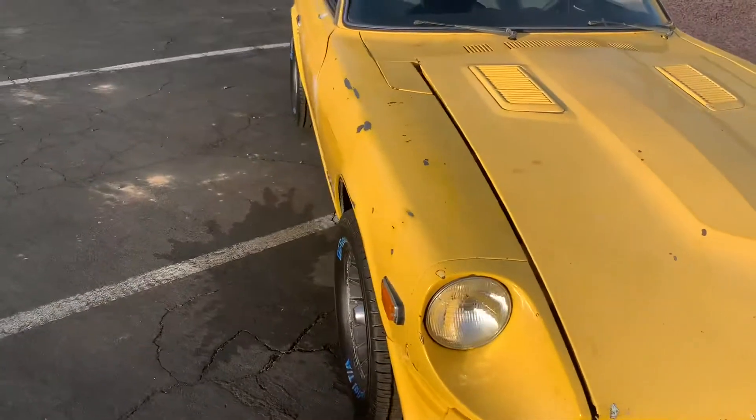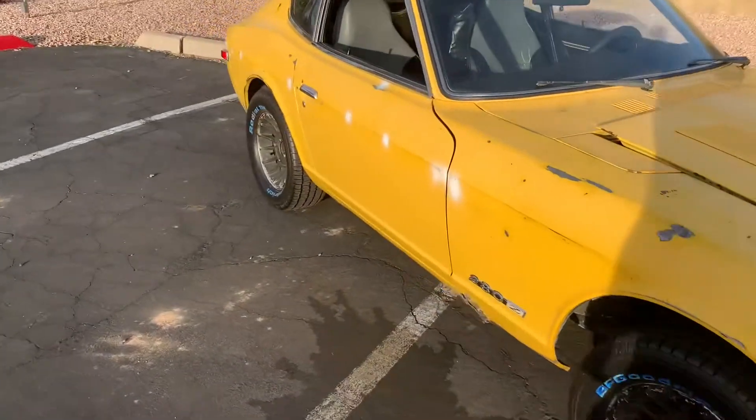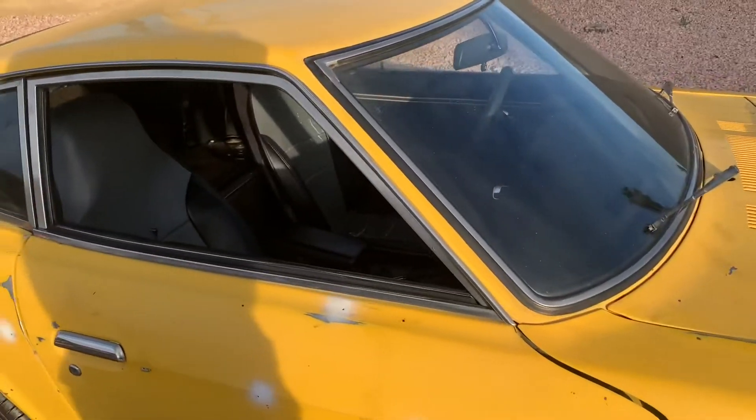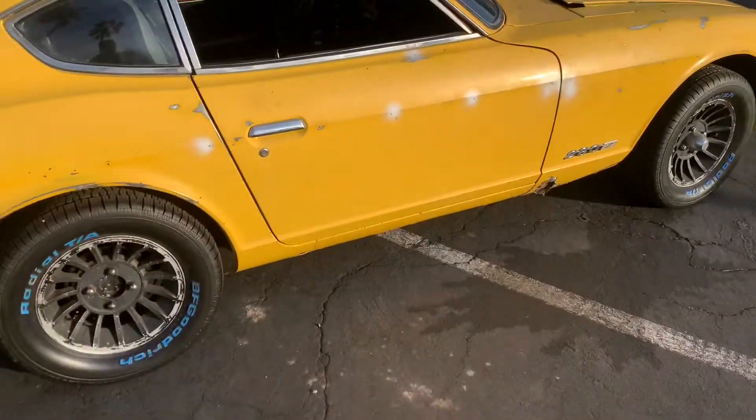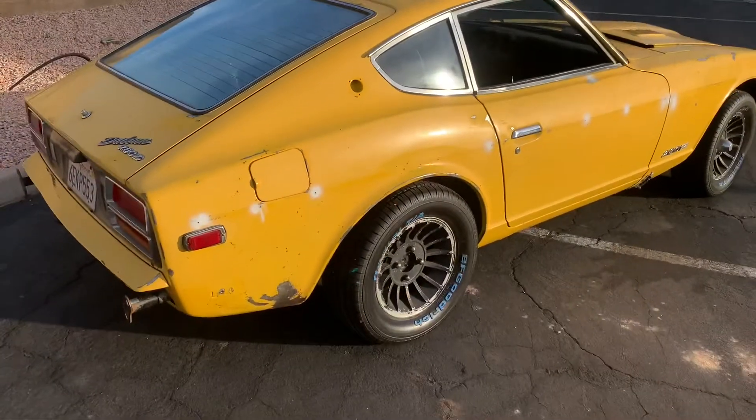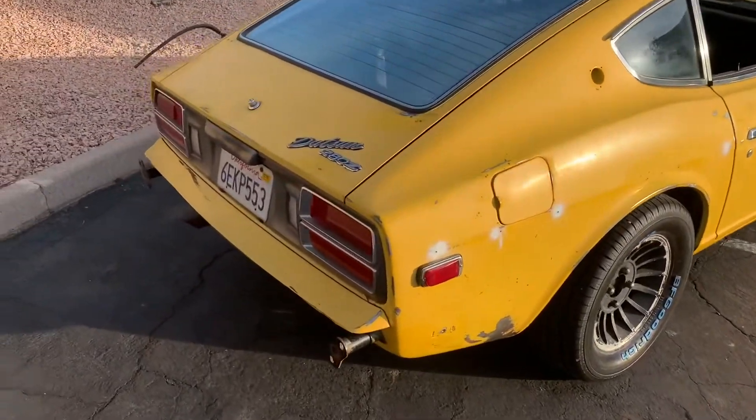They gave me a new one but the alternator was not the right one. And then I was doing some wiring — I'll talk about that in a second as I get into the car — but this is just like a walk-around of the car to give you guys a taste of what's going on here.